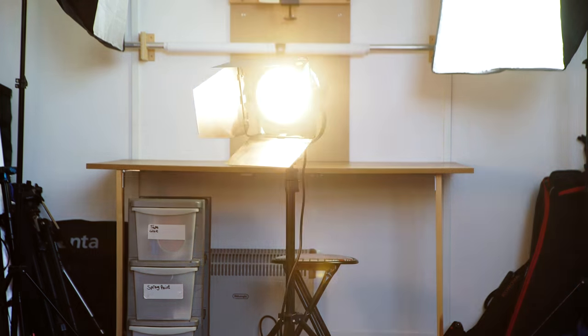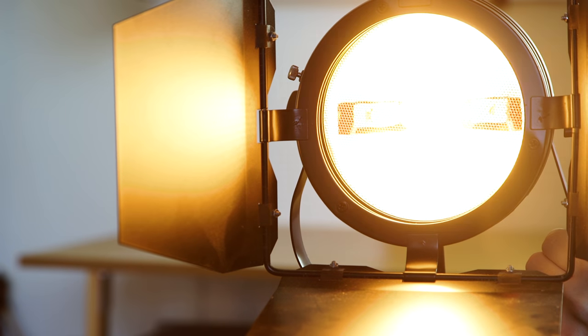One of the main lights we use here at the film look are a set of 800 watt lights. They're super bright and you can even dim them. Problem is they produce a very powerful hard light.